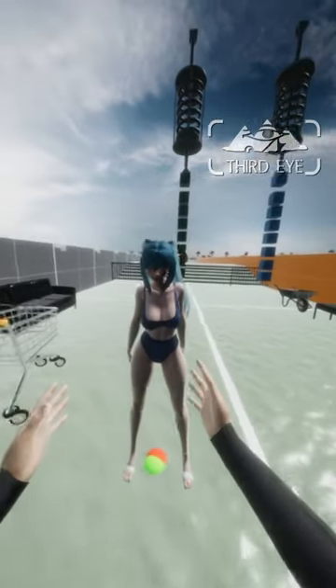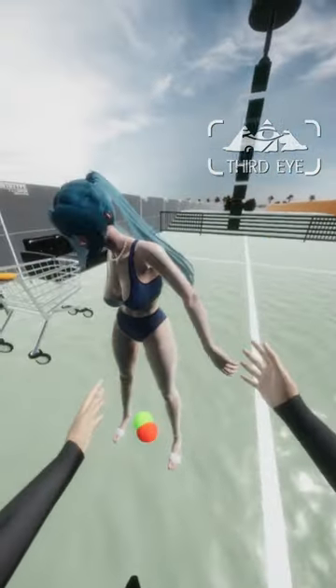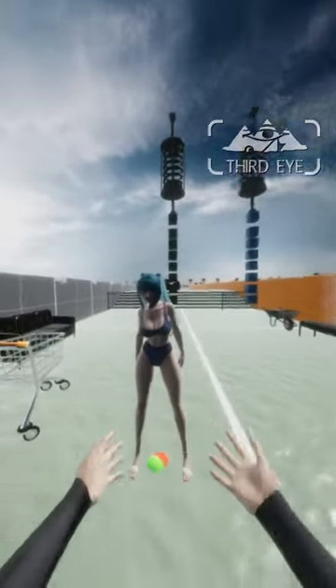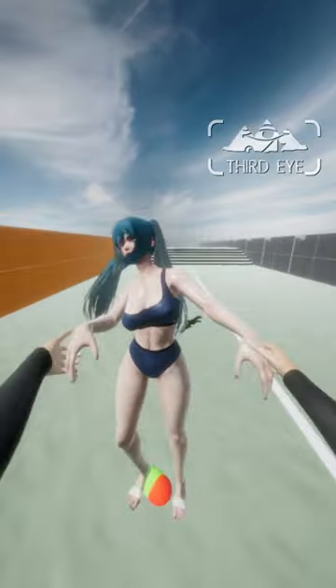Major breakthrough with my active ragdoll system today. An active ragdoll allows the player to physically interact with an animated character like this one, and that's what I'm trying to achieve here — to make the ragdoll as interactable and physically accurate as possible.